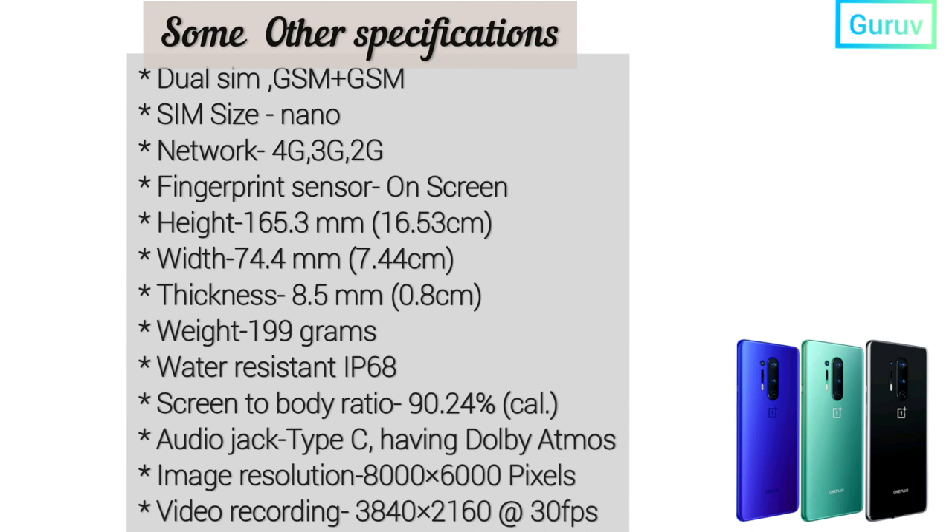Width is 74.4 mm and thickness is 8.5 mm. Weight is 199 grams. Water resistance is IP68. Screen-to-body ratio is 90.24%. Audio jack is Type-C with Dolby Atmos. Image resolution is 8000 x 6000 pixels, and video recording is 3840 x 2160 at 30 fps.